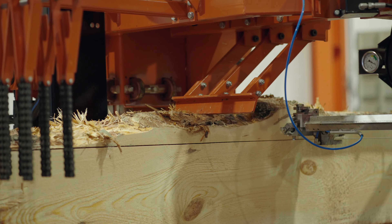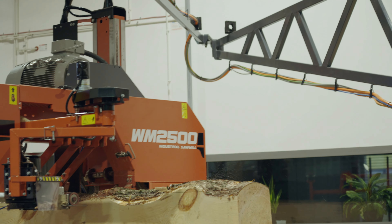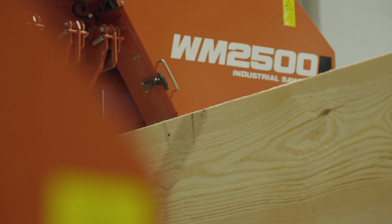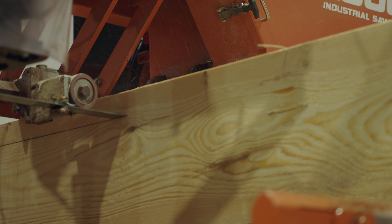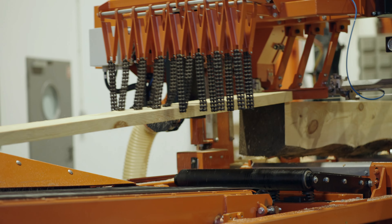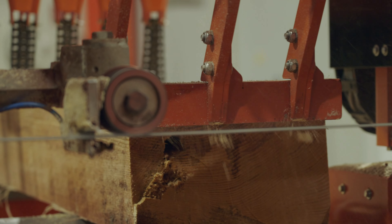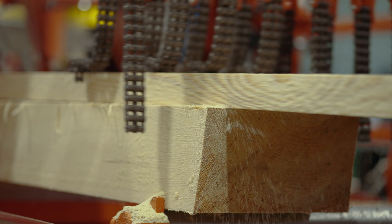Welcome to the product demonstration of the Wood-Mizer WM2500. Designed for peak production and performance, the WM2500 functions as a standalone sawmill and as a primary breakdown in a complete sawmilling system with material handling and processing equipment. I'm Colin Campbell, an industrial specialist with Wood-Mizer and fellow sawmiller. I'm excited to walk through the key features and functionalities of this powerful machine and its ability to boost production at your sawmill. Let's take a look.